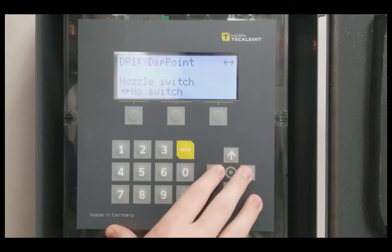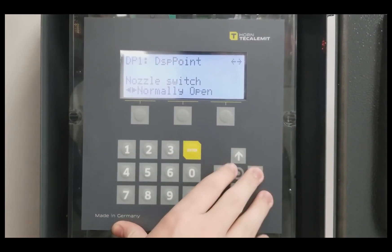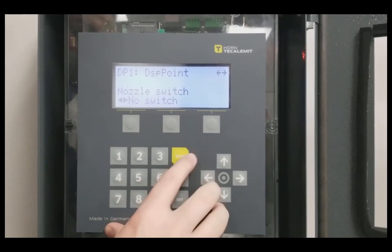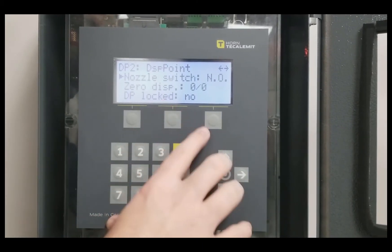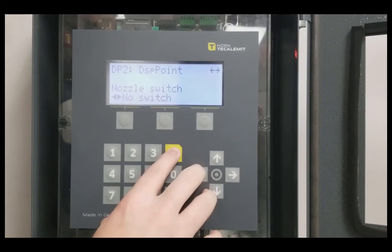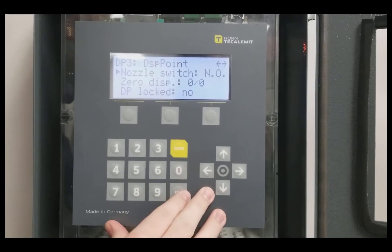If you press Enter, you can see it is currently set to No Switch, Normally Open, or Normally Closed. Select whichever one you need — typically No Switch. Scroll to the next dispense point and repeat this process. Continue this process for all dispense points to ensure all are configured correctly.